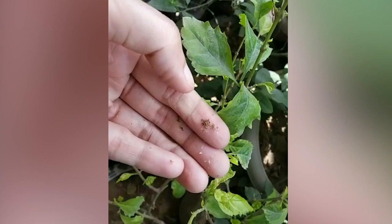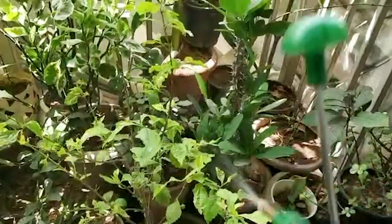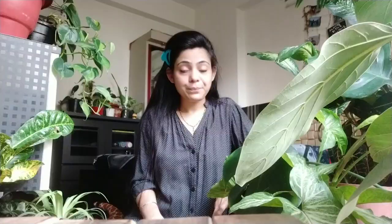To treat these insects, we mostly use water. Take a spray bottle, fill it with chilled water, and spray the insects on the plant. After spraying, we can also use an organic approach to protect the plants from insects.